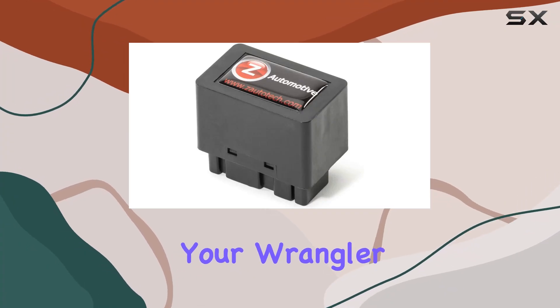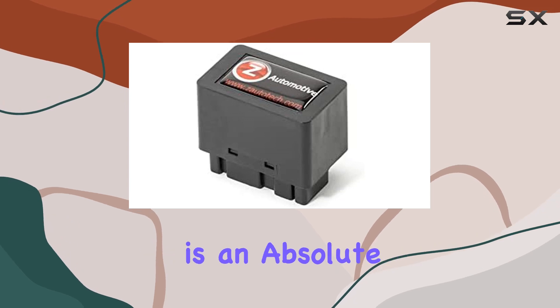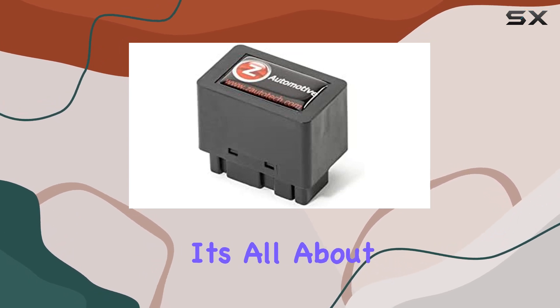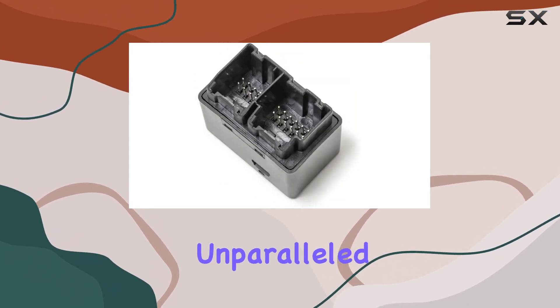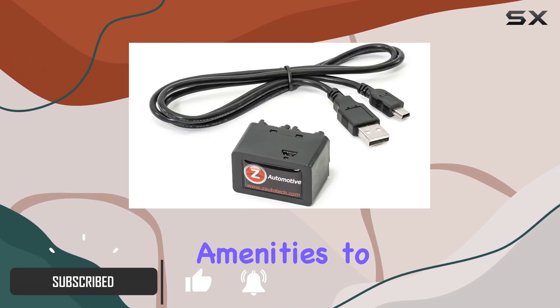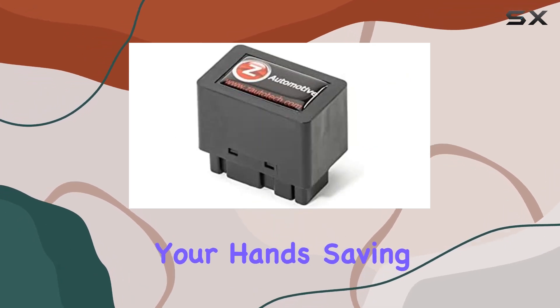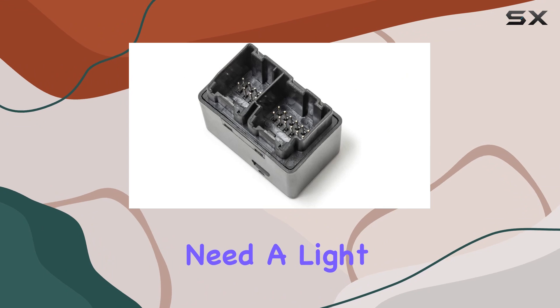If you're looking to supercharge your Wrangler JL or Gladiator JT, the Z Automotive Taser Mini Programmer is an absolute game changer. It's all about total, unparalleled control over your vehicle's features — from customizing amenities to steering wheel controls. This plug-and-play device puts the power in your hands, saving you from pricey dealer interventions.